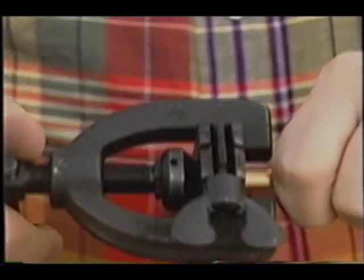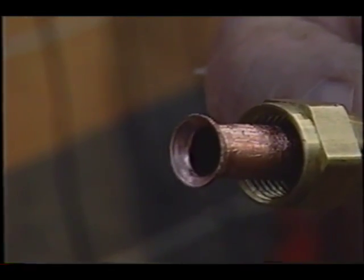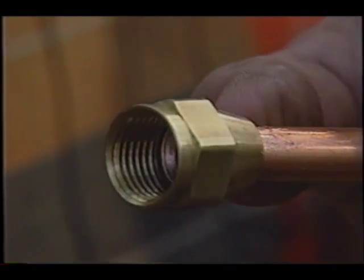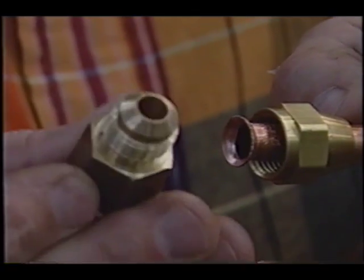It is so easy to do. Well, we finished, and you can see what it does. The flaring tool actually takes the copper pipe, which is soft, and makes like a bugle end to it. It flares it out, and of course, the nut slides right up on top of it.